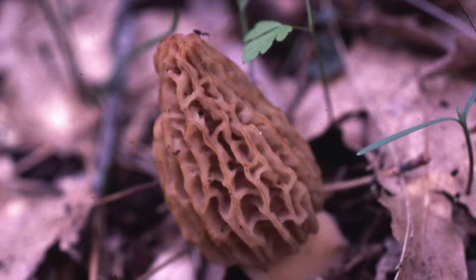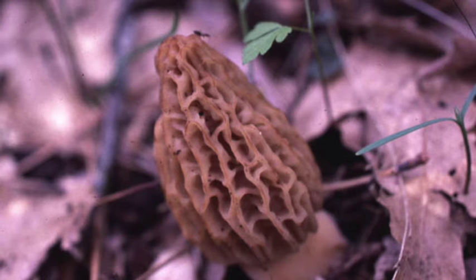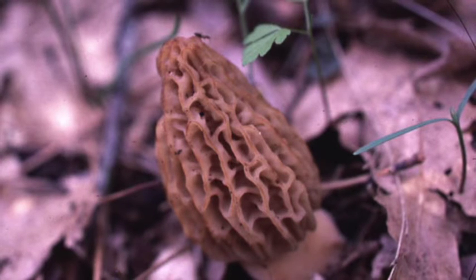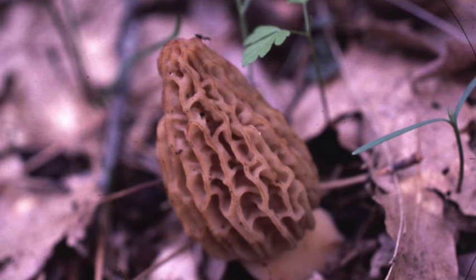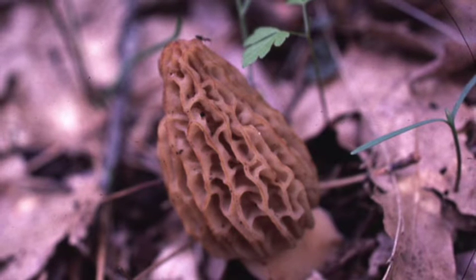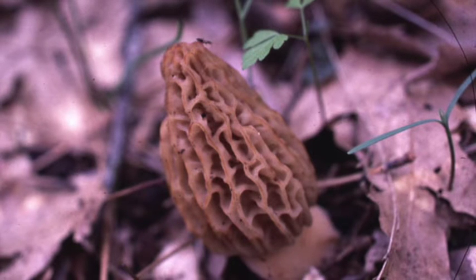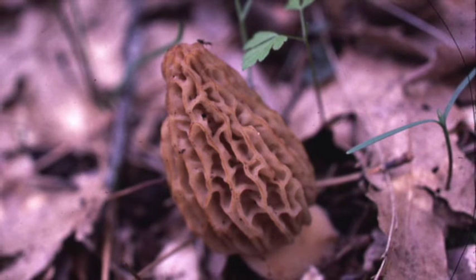In class we have two representatives of the division Ascomycota. Here is one of the two representatives. This is the genus Morcella, which is commonly called a morel. Morels are delicacies — they're really good to eat — and they often come out after burns and are actually found quite a bit locally here.